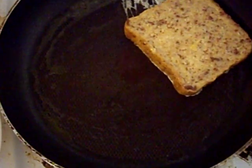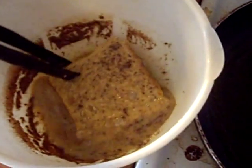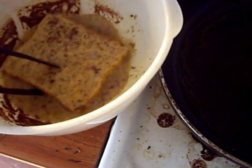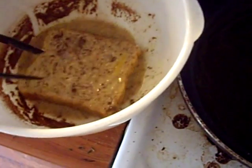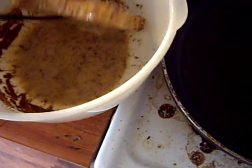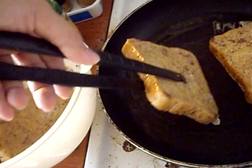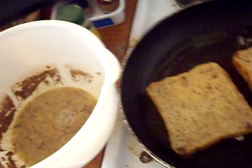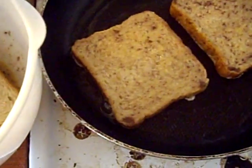Now while that's cooking, you can do another slice. I can only fit two slices in here. Make sure it's well coated — you don't see any dry spots in the bread. You'll know when it's done on one side because it will be easy to slip off using a spatula or a pancake flipper. If you want, you can re-soak another one while you're waiting for the other two to cook.